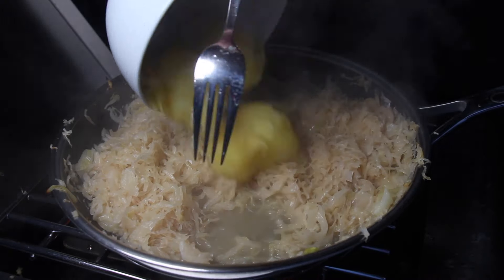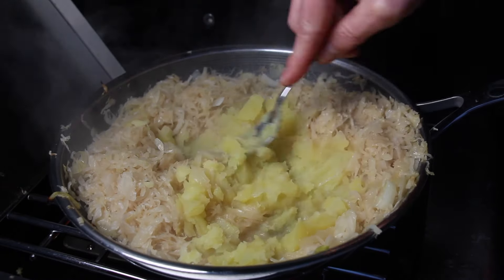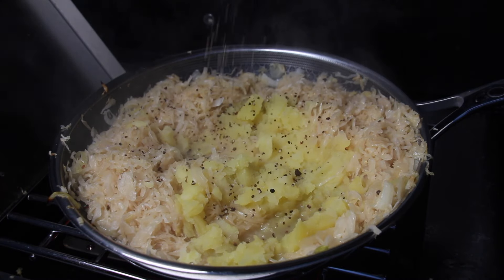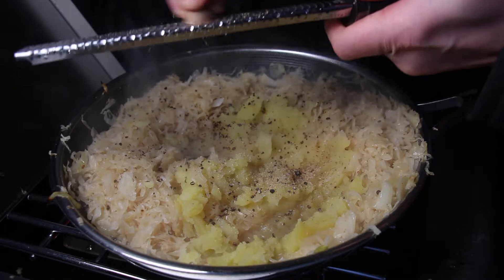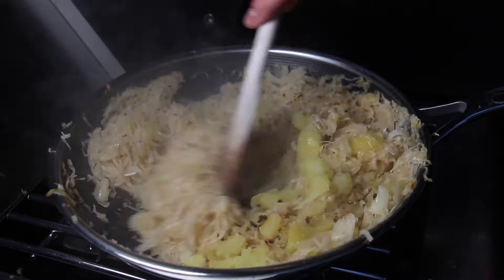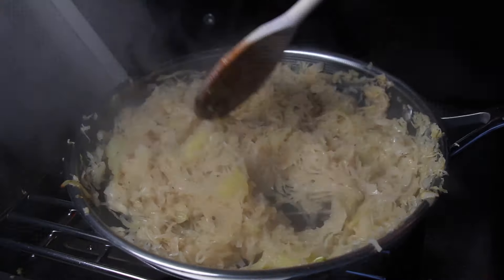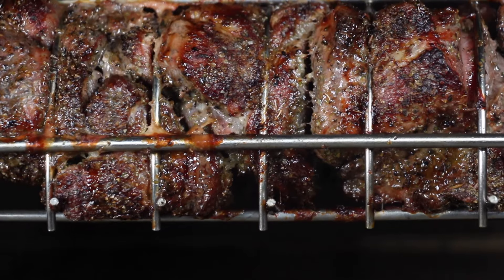I already pre-cooked some waxy potatoes, smashed them, and mixed them into the sauerkraut. Don't forget to season with salt, pepper, and most importantly freshly ground nutmeg. I really like the ratio of potato and sauerkraut here. Keep it warm.